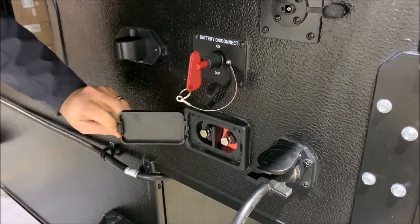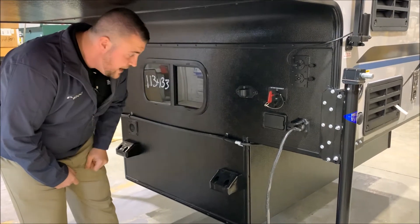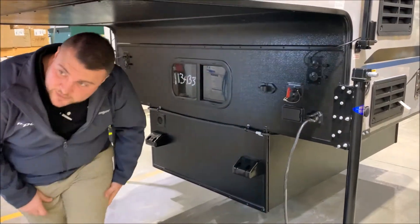You also have a charge port right here that goes directly to your batteries — if you have a portable solar panel, you can alligator clip it there to keep your batteries charged. We do have the four-inch bumpers and also your battery box that's right inside here, and it is vented out the front.